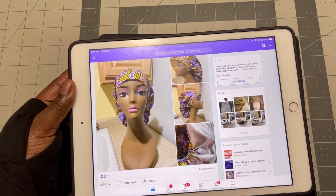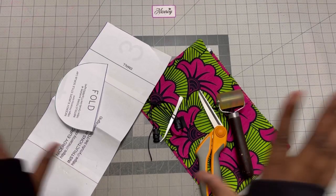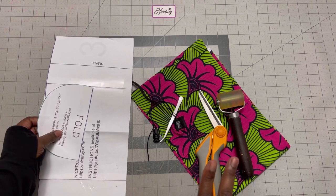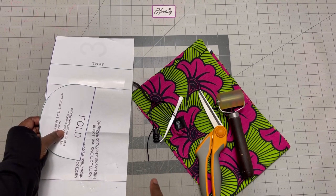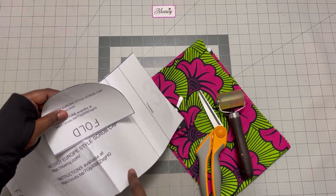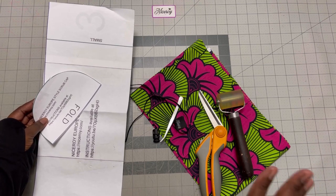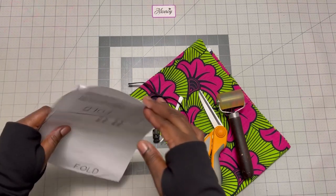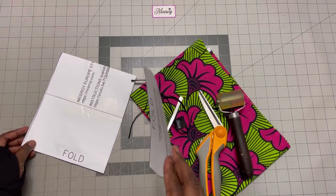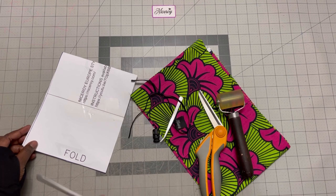So moving on to the scrub cap. These are what we are going to need. If you have access to the pattern, I'll link it in the description below and pin it in the comments. I think there's a small or this is medium body and small top. Whichever way you want it, you can use the pattern. It's free — it's either in the Facebook group or it's on my website, niceroy.com, under free patterns.